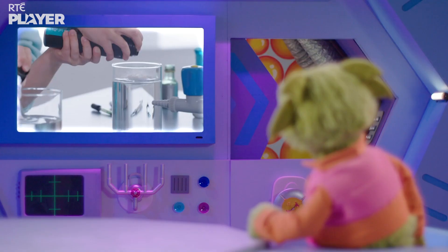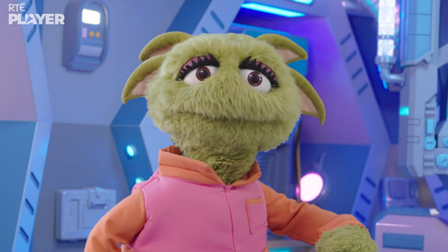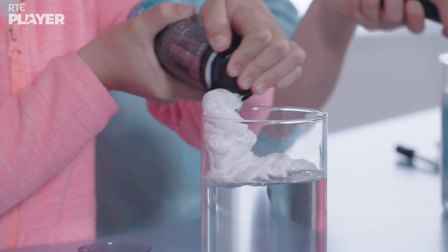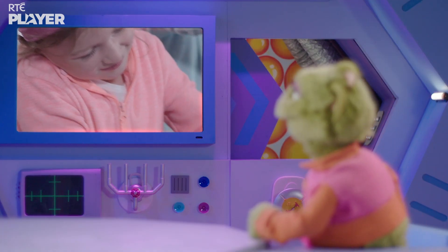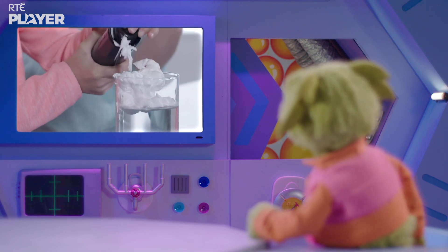And now the shaving foam. It's all white and fluffy. But it's so thick, I can't see any bubbles. The bubbles in shaving foam are tiny Zoom, so tiny that one can could have over 10 billion bubbles in it.